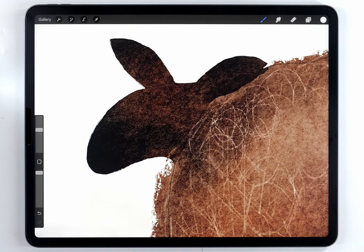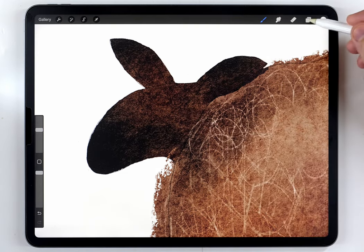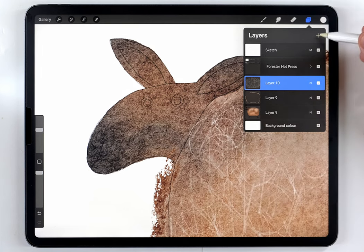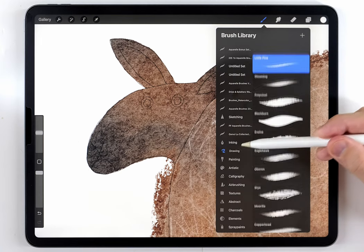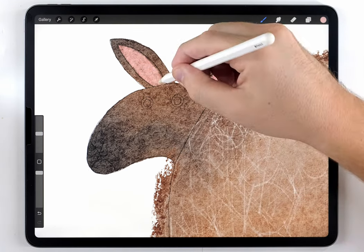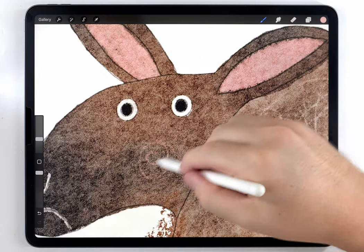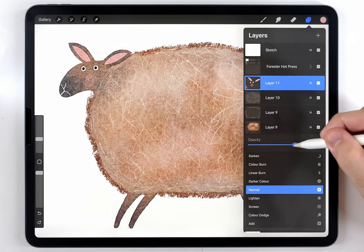Now I can move on and add the face details. I'm facing the same issue as before where I can't see my sketch clearly, so I'll lower the opacity of the body layer just a little bit. Then I'll do the face details on a blank layer above everything. I like a scratchy effect for these details, so I'll switch back to the Little Pine brush — the ears in pink, the eyes in black and white. Because the face is so dark, I'll do the mouth details in white for contrast.